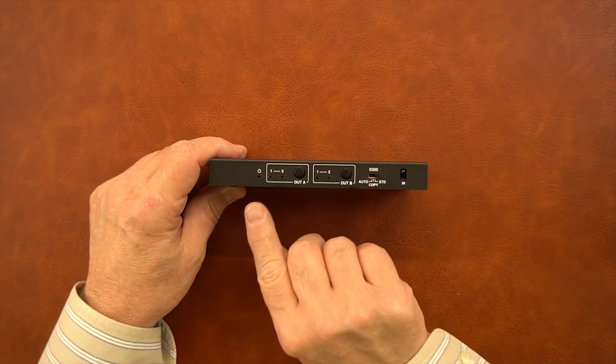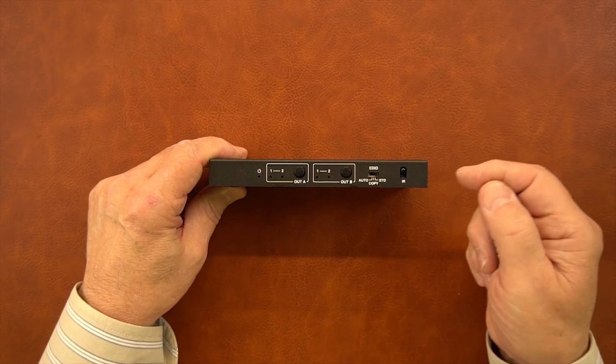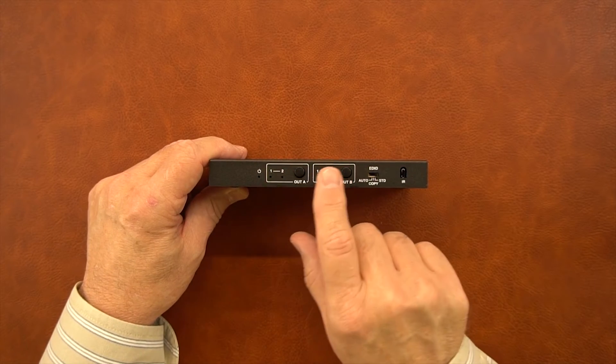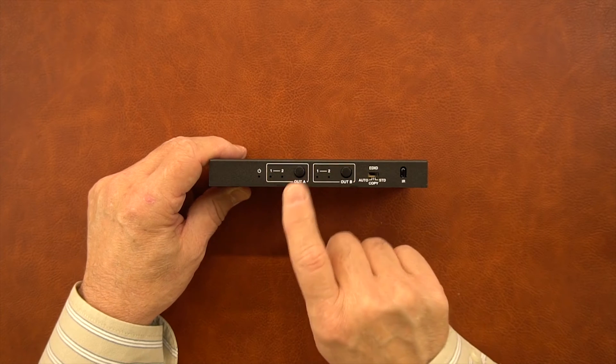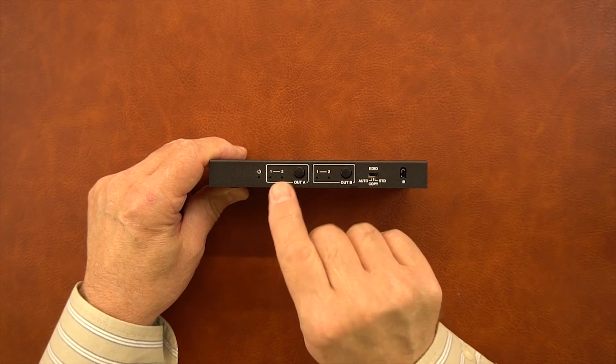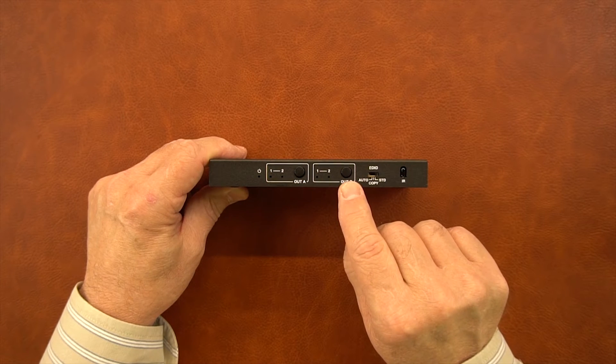On the front of the module you'll see a power indicator on the left-hand side. When you apply power to the unit and turn it on, that will illuminate. To the right of it are your two output selection buttons — output A and output B. When you tap that button, it'll switch output A from source number one to source number two, and the same for output B.